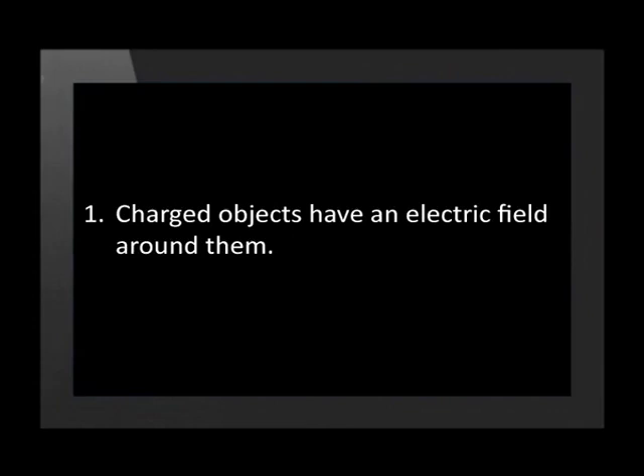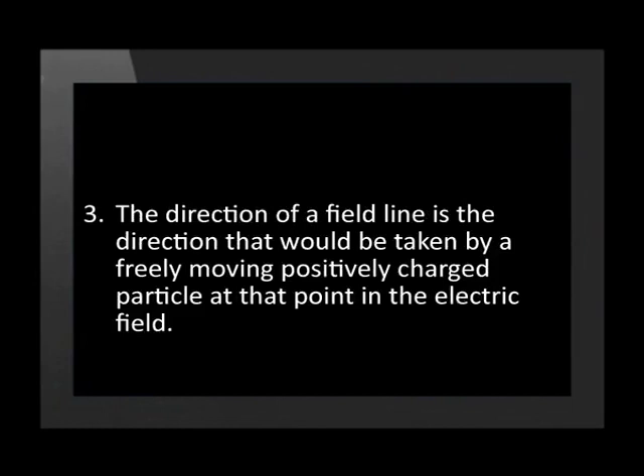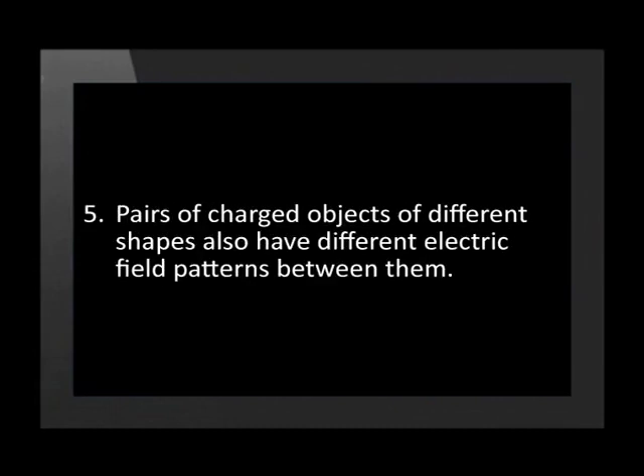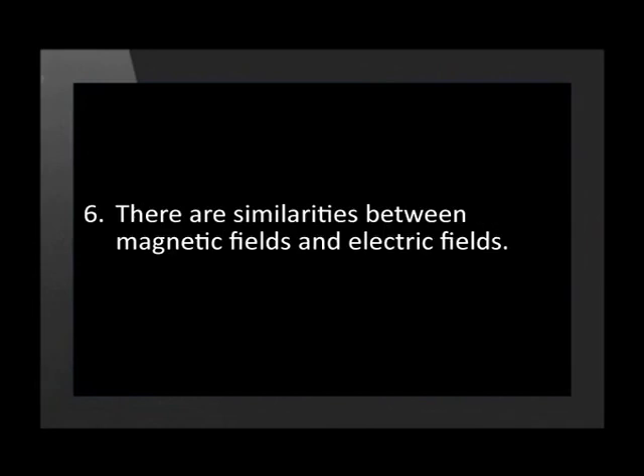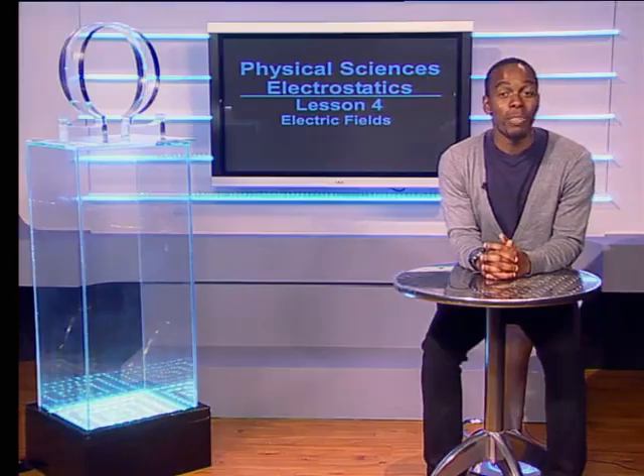Thanks Keke for those demonstrations. Let's have a quick recap of what we have learned in today's lesson. First, charged objects have an electric field around them. Second, electric fields can be represented by electric field lines. Third, the direction of a field line is the direction that will be taken by a freely moving positively charged particle at that point in the electric field. Fourth, charged objects of different shapes have different electric field patterns. Fifth, pairs of charged objects of different shapes also have different electric field patterns between them. And finally, there are similarities between magnetic fields and electric fields. Now visit our website and check out our lesson on calculating the strength of an electric field. Goodbye.